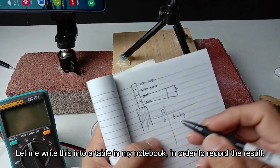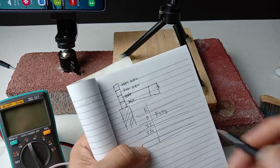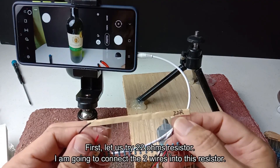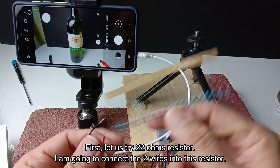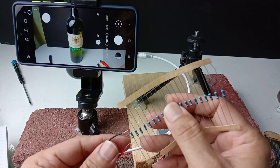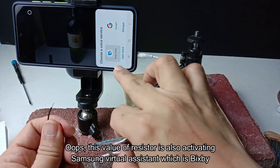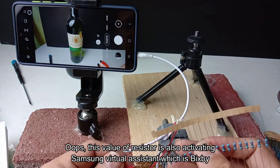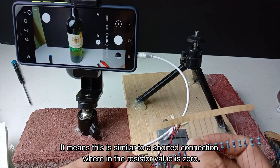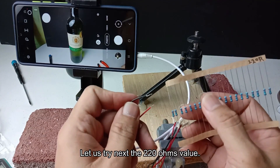Let me write this into a table in my notebook in order to record the result. First, let us try the 22 ohms resistor. I am going to connect the two wires into this resistor. This value of resistor is also activating Samsung virtual assistant which is Bixby. It means this is similar to a shorted connection wherein the resistor value is 0. Let us try next the 220 ohms value.